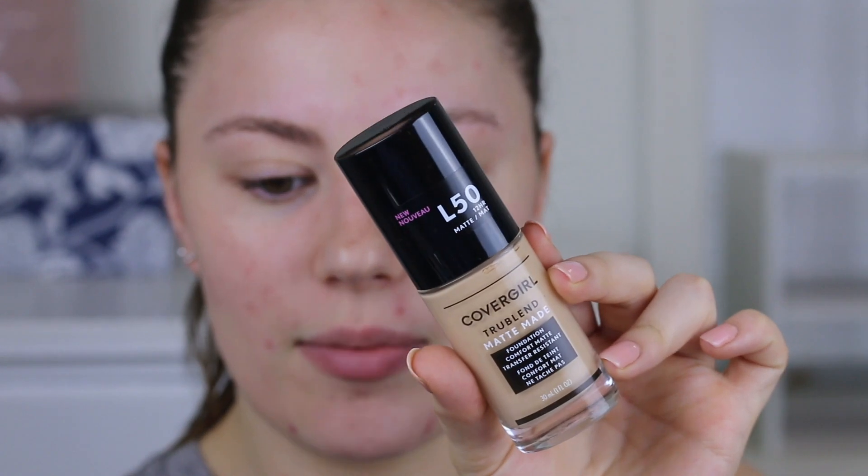The shade I'm going to be using today is called Fair Beige L50. I swatched a bunch of them on my face yesterday and this was the best shade match — it definitely has more of a yellow undertone, which I'm happy about. It's also oil-free and transfer resistant, which I really appreciate because nobody wants to rub foundation onto someone when hugging them. I'm going to be using the color neutralizing primer — it's more of a green primer — to see how it calms down some redness. My skin gets red if I just touch it a little bit.